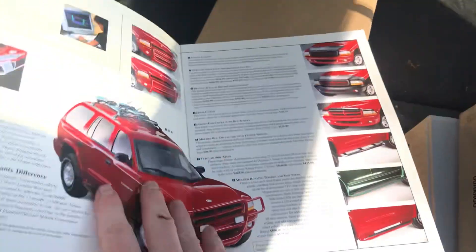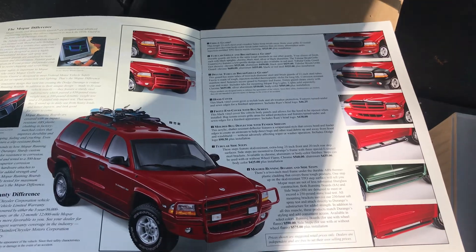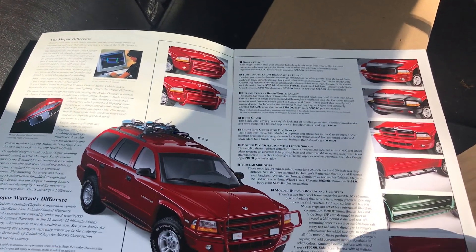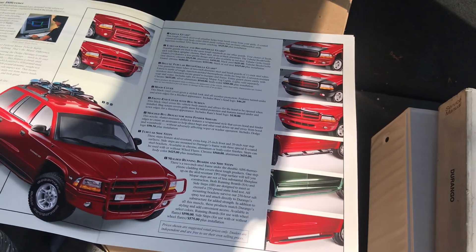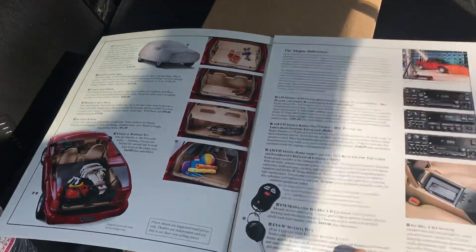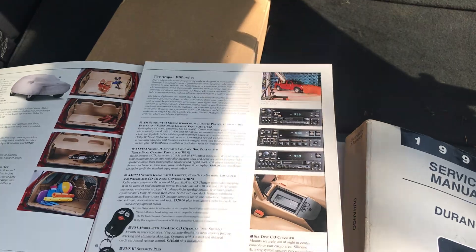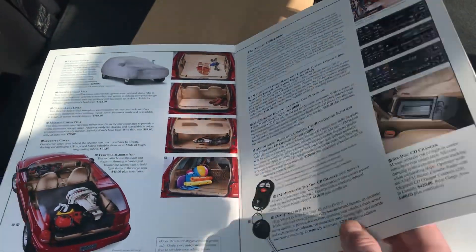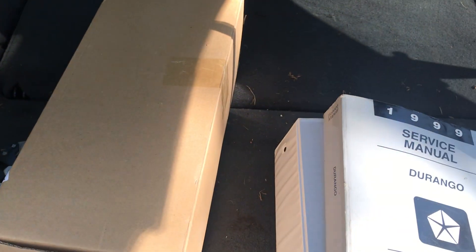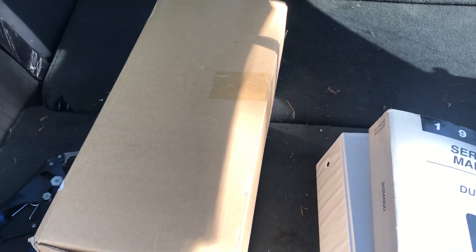Another one is the accessories catalog for that year, and they do change from year to year. This shows you the stuff you could have got from your dealer — the brush guards, side steps, remote starts if they had it, bras, extra security systems, radios, optional disc players, stuff like that. I usually put these in the back slot behind the driver's or passenger seat if your vehicle had that.